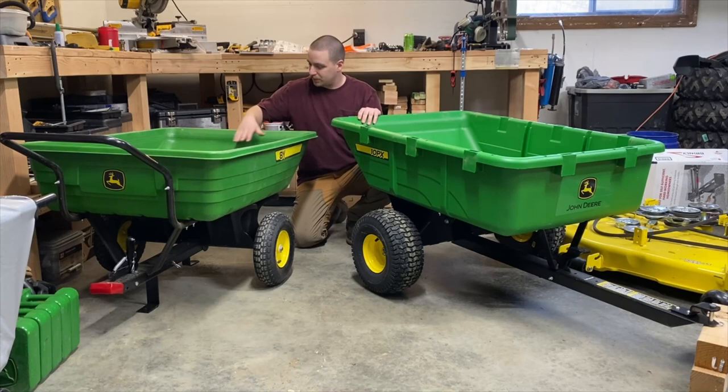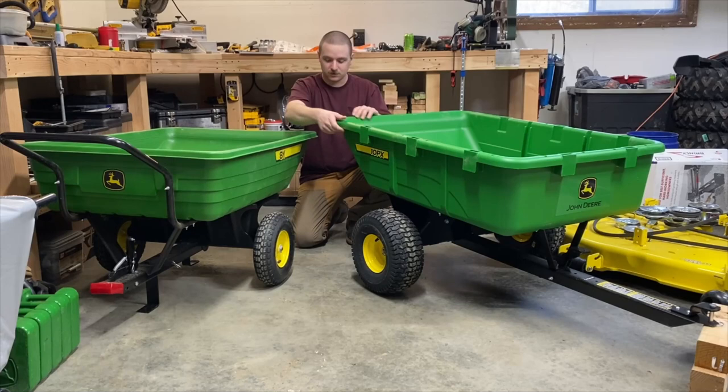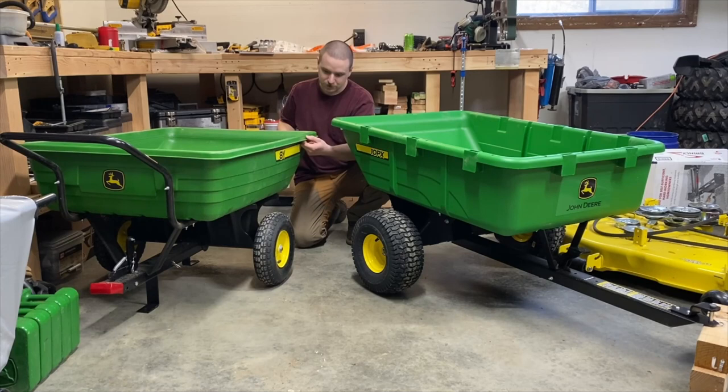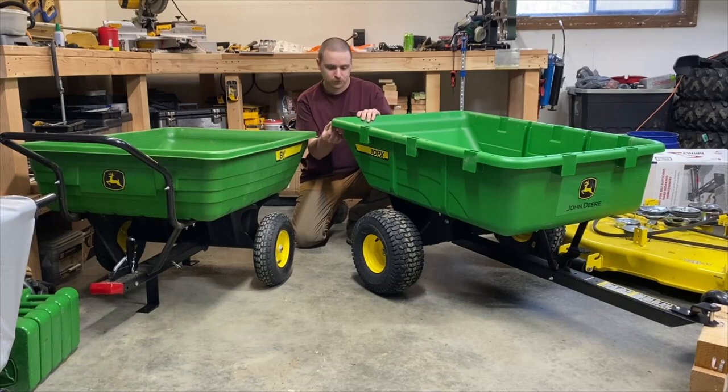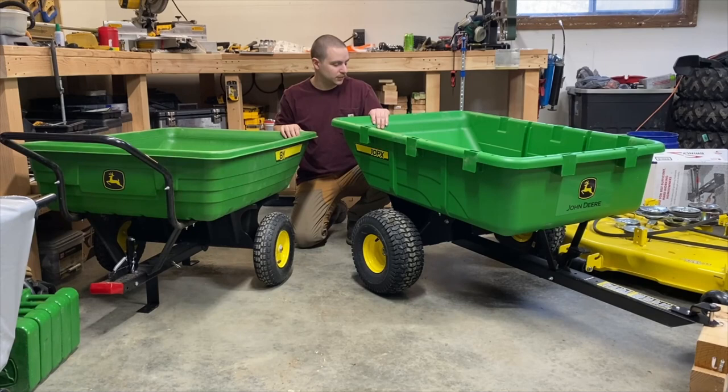When you compare the 8Y to a Brintley cart, this one is definitely built heavier. The plastic is clearly thicker — I'd say about an eighth of an inch on the 8Y mold, and the 10PX is probably double that, maybe at least a sixteenth more. It just feels a lot more sturdy. And of course, with a higher weight rating and not much bigger of a cart, you're going to need it to be heavier built.